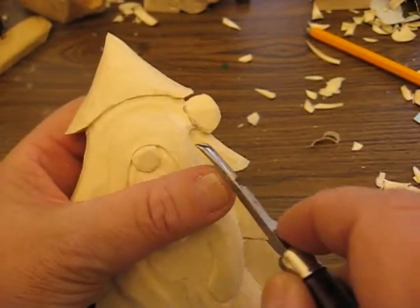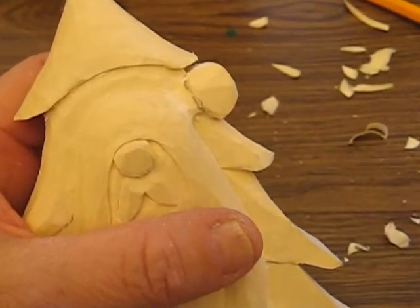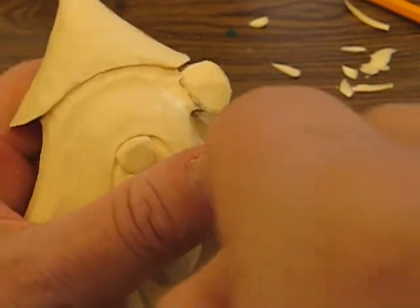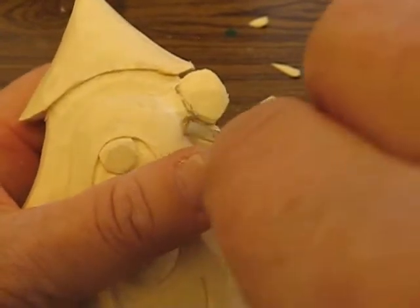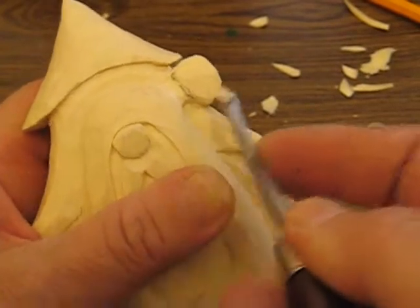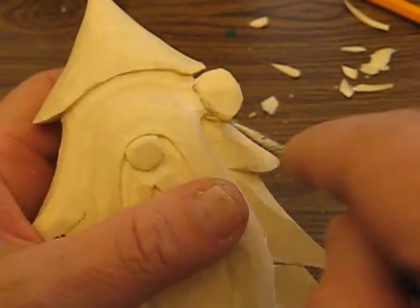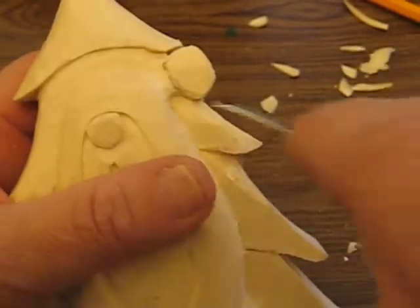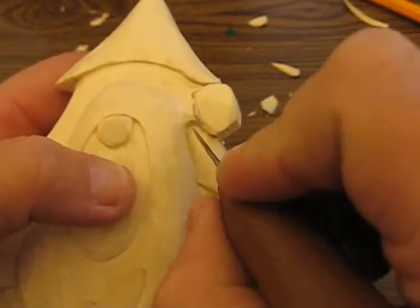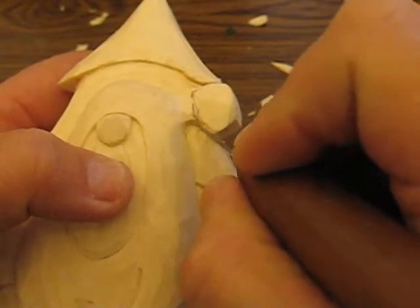You see it's almost the same curvature as the Santa — not quite — but what you want to do is go from either side and just dig that out a little bit. You just want to make that a little bit deeper. If that doesn't work, then you just take your knife in there to cut it out.